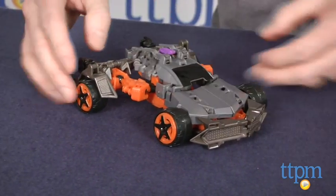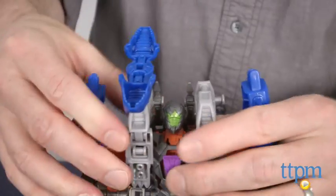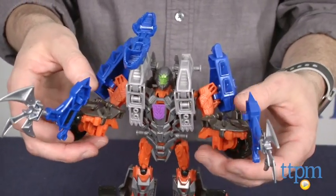ConstructBots are fun because kids can follow the directions or build their own custom Transformers figures. Hangnail's parts can be used as armor for Lockdown, or kids can create their own unique figure using both figures' parts.